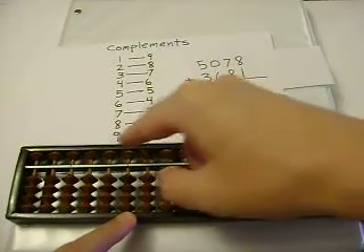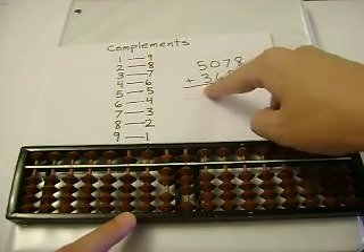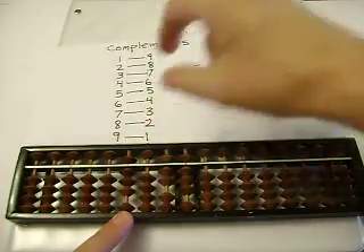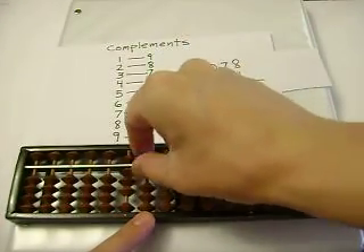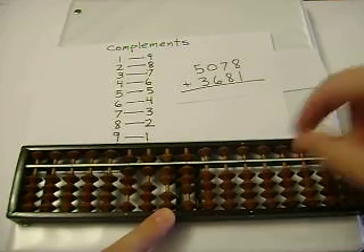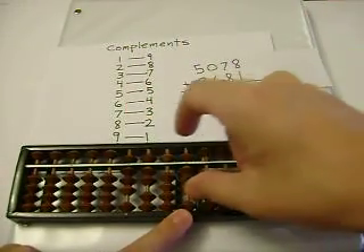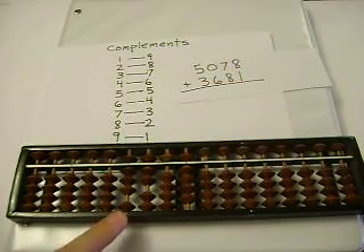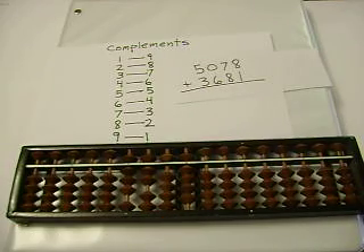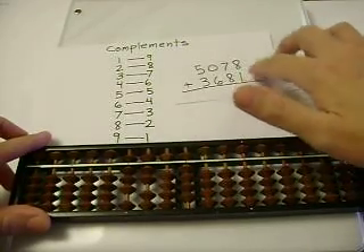Let's add 5078 plus 3681. 5 plus 3 is 8. 0 plus 6 is 6. 7 plus 8 — I can't add 8, so I'll subtract 2, and carry. And 8 plus 1 is 9. So our sum is 8759. If you need to, please pause and make sure you can do this.